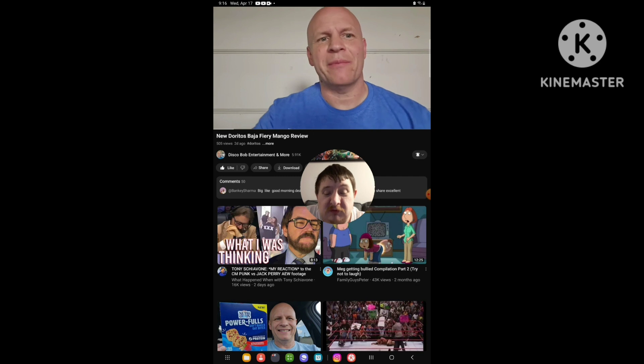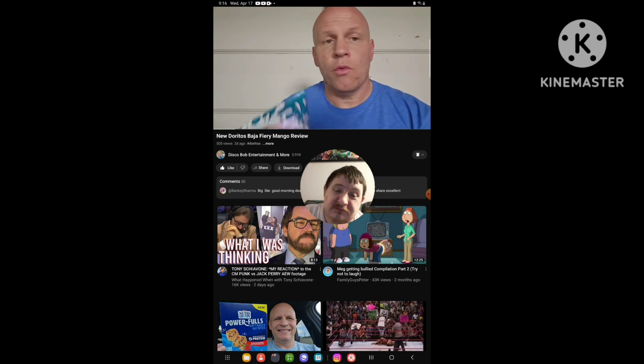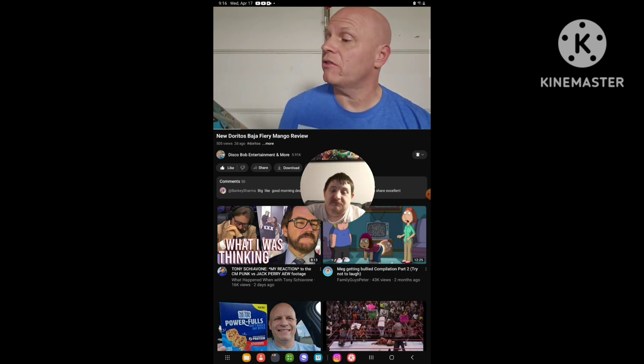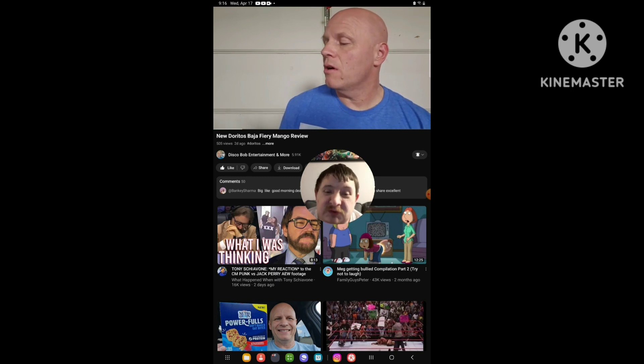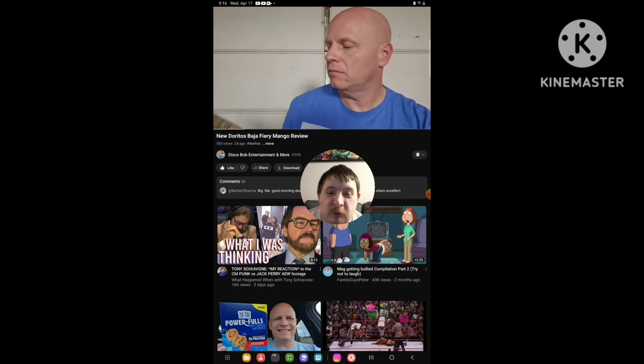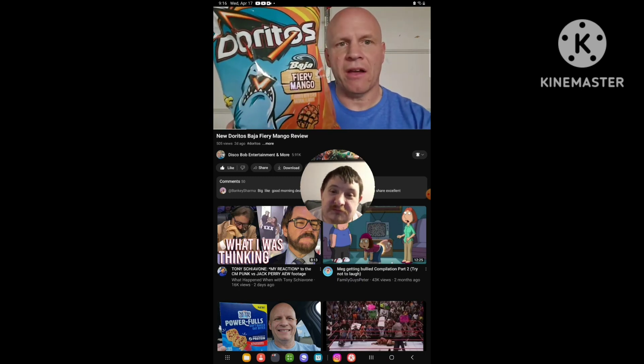Hello everyone. I hope everybody's awesome and safe out there. Today we have another new product to review. This is the product we're going to review — this is the Doritos Baja Fiery Mango.